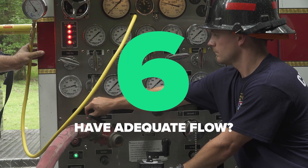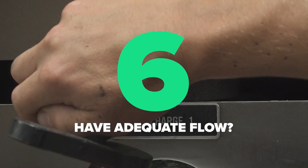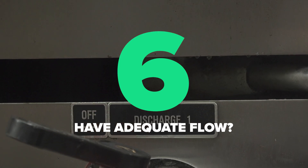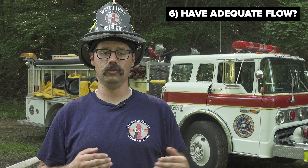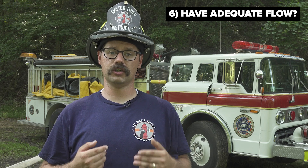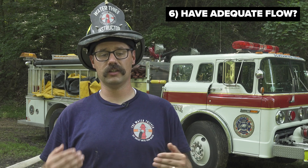This scenario presents two outcomes for the pump operator. If you have already met your current flow demand, the pumper does not have to work as hard to flow the same volume of water. If you haven't met your flow demand and need more volume, you throttle up and open additional discharges to recreate the same vacuum as before — meaning you are now flowing more water.